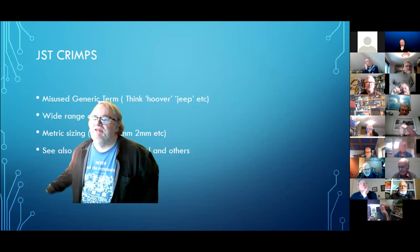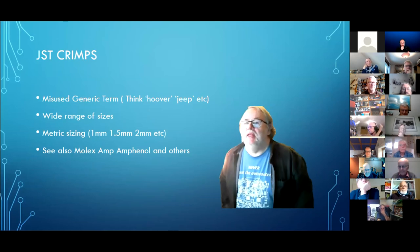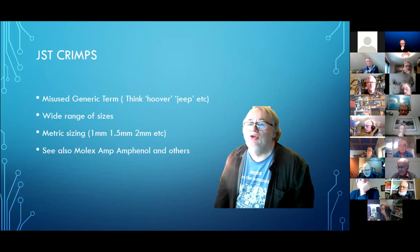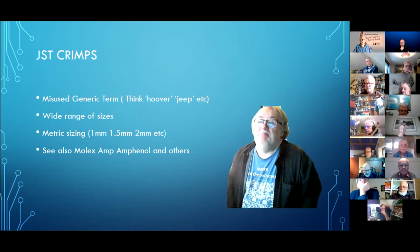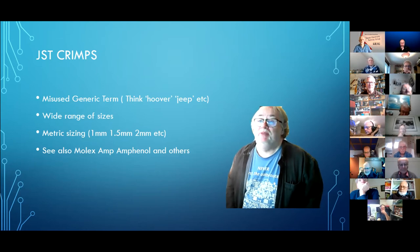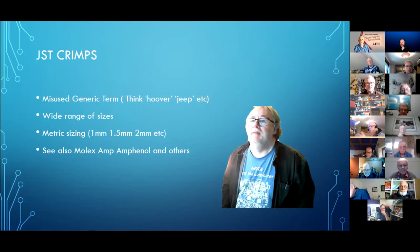JST crimps is what we call a misnomer. There's a company called Japanese Solderless Terminals and they largely invented the use of these terminals way back in the 60s. Since then everybody calls them JST crimps, but in reality they're not made by the Japanese Solderless Terminal company — same way as not every hoover in your house is made by the Hoover company. If the board's got JST crimps on it, mostly they'll be made by Molex or Amphenol or whoever.